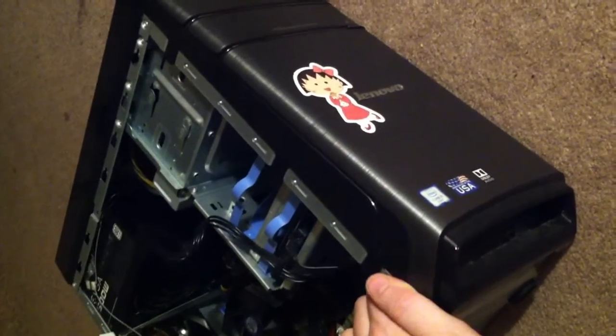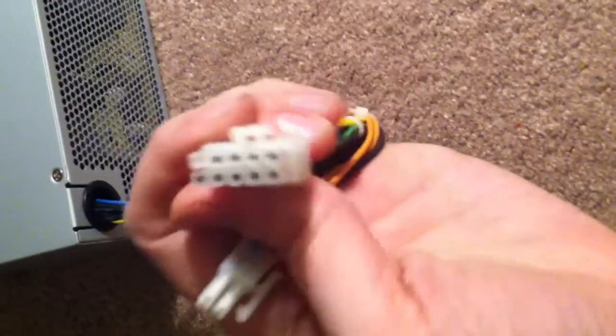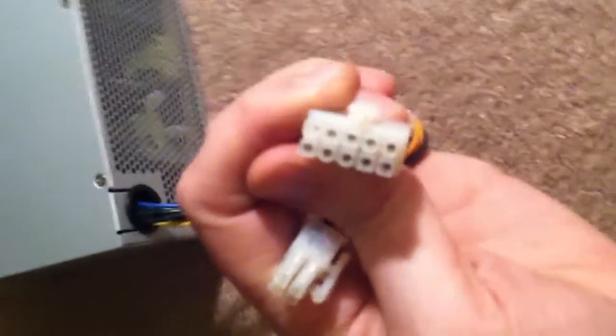What we have here is our lovely computer, a little bit stickered up. And over here is our stock power supply with the 4-pin CPU adapter and the 10-pin motherboard power adapter.